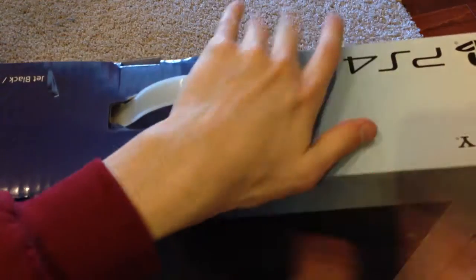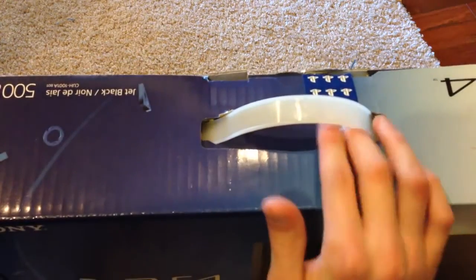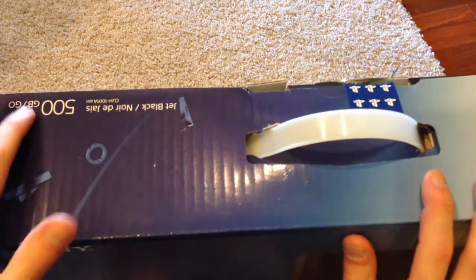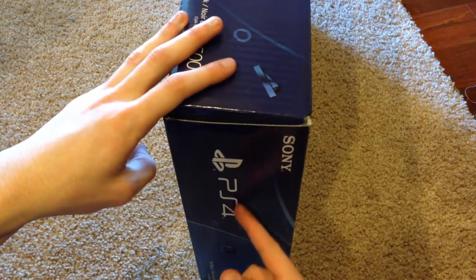Moving on. On top here we have a PS4 logo, another Sony logo, a cool little grab handle, and another 500GB icon there. And over here we have a PS4 logo again, Sony logo, everything like that.